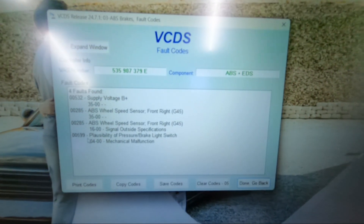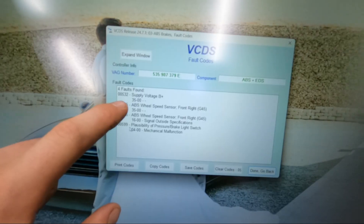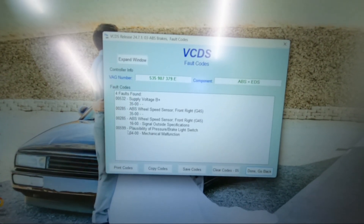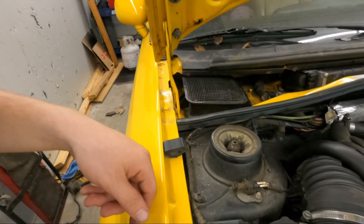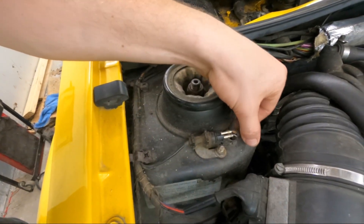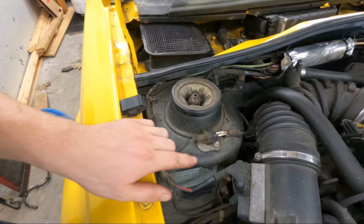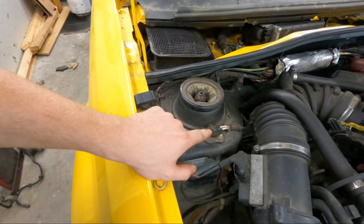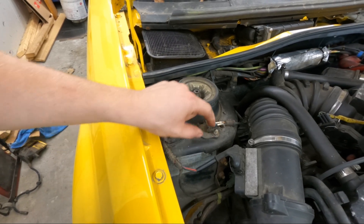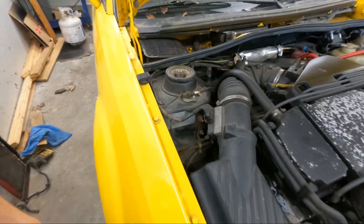We got two codes — both for the right front wheel speed sensor. That's a really easy place to start. You can very quickly see why we have a problem here. Definitely a reason to have an implausible signal. Shout out to Cliffjumper — he pointed out in one of his videos that these brackets are actually a ground, so it's important that they are fastened and tight. That looks good, but we definitely need a new harness there.